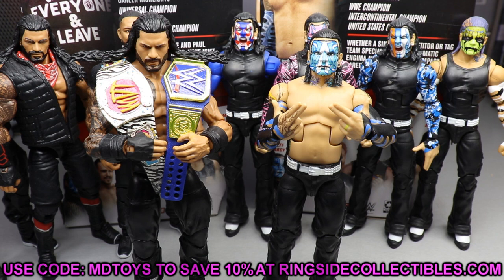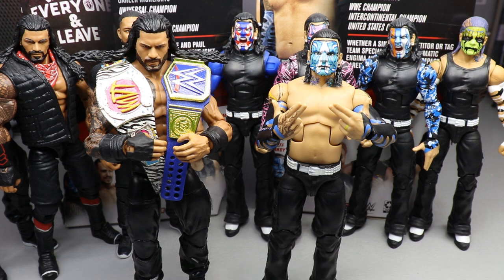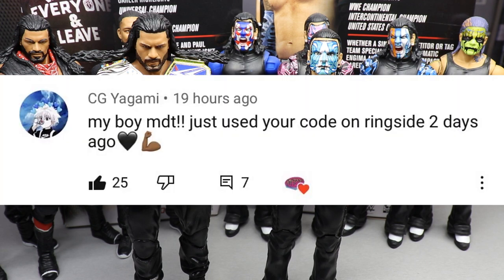Before we go, the random shoutout goes to CG Yagami, who says 'My boy MDT, just used your code on Ringside two days ago!' — hell yeah, CG, appreciate that! Everyone watching should go use promo code MD Toys at Ringside Collectibles — it really means the world to me. That's it for today's video, go check out my rumble predictions and all the other content. Thank you for watching and subscribe to the channel!